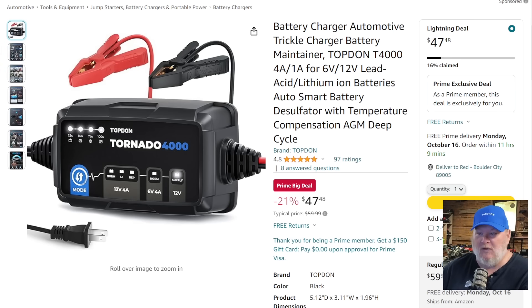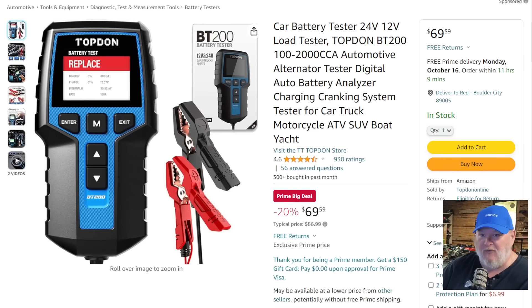For people who just want standard battery testing, I've got a couple other options. We've got the trickle charger maintainer coming in for $47-48. And then there's a straight-up battery tester — this is more for somebody who's testing batteries all day long. You don't want to set up the phone, you just want to clip it up there and have it tell you the status of the battery. This one is a Prime big deal at $60-70.